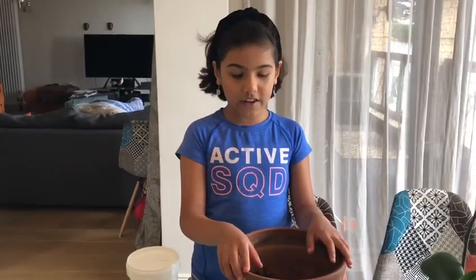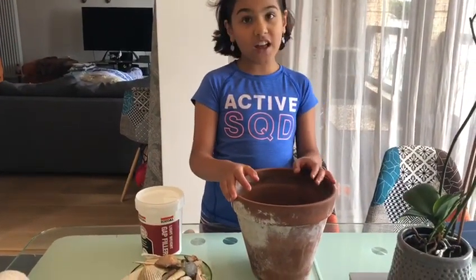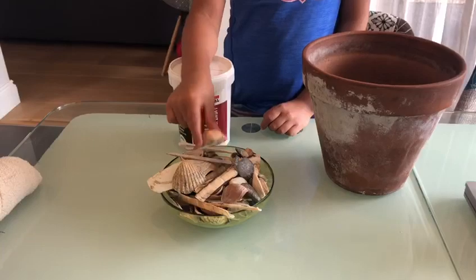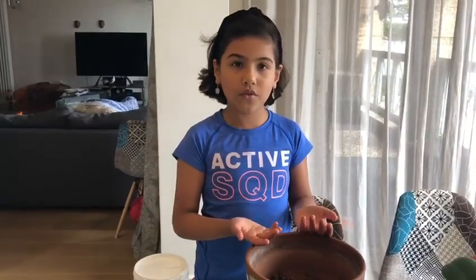For this you'll need an old plant pot that's been knocking around in your garden, which has to be clean and dry on the outside. I've got some shells today, but you can use anything decorative like beads, colourful pebbles, or shattered pieces of glass.